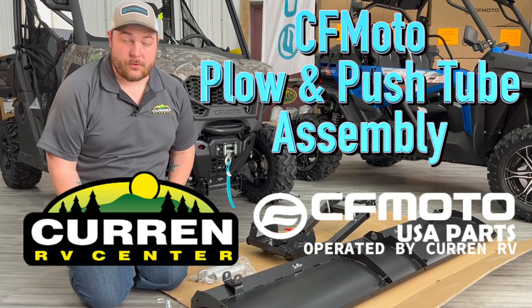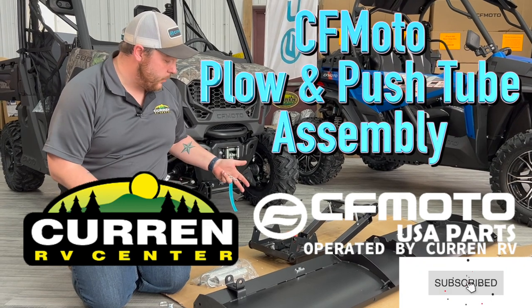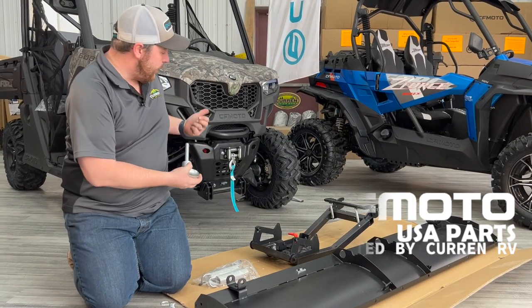Hi, this is Nick with CFMotoUSAParts.com and today we're going to install a 72-inch plow and push tube to this U600.